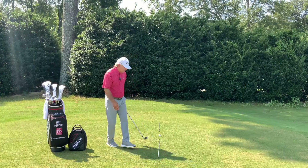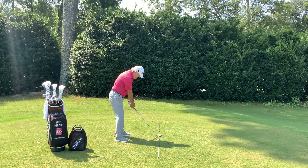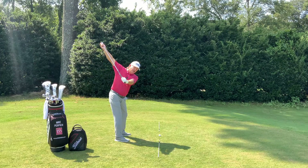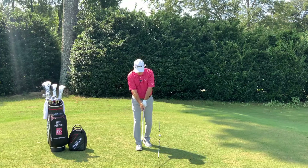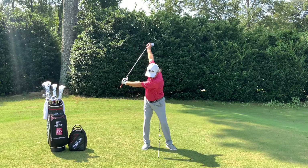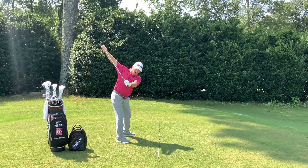Get into your address position, go through your routine, and on the way back as you turn, just let your right hand slide up to the club head. Now because your hands have split, it's going to look like you haven't gone back far enough, but you've made a full pivot. Just let it slide up to the club head and hold it for a second.